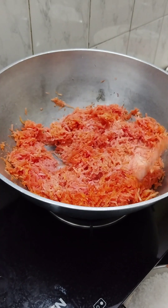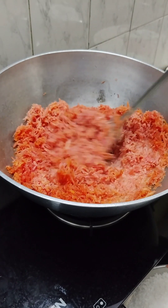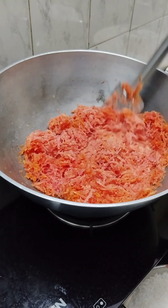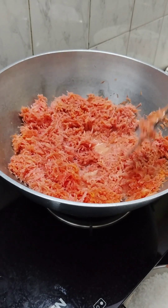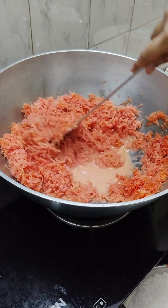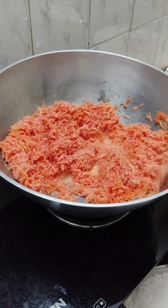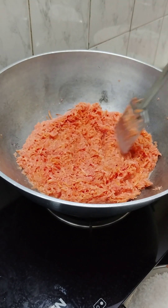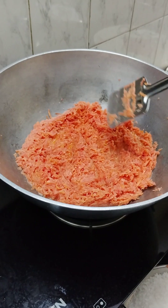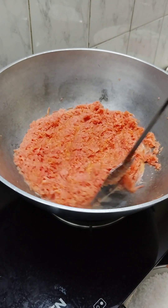Mix it well. We have to cook the gajar for about 5 minutes, putting it on low to medium heat. We have measured the gajar in the same bowl.